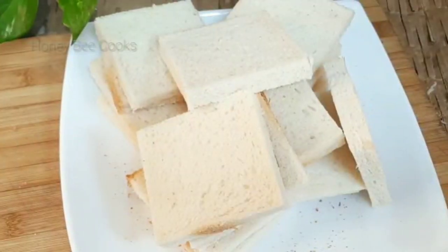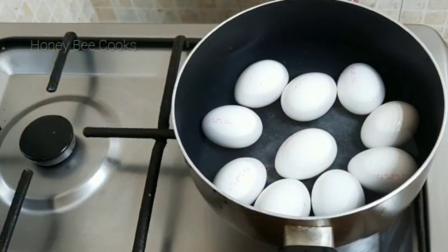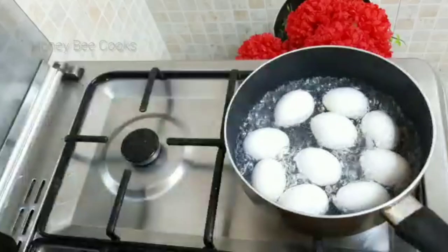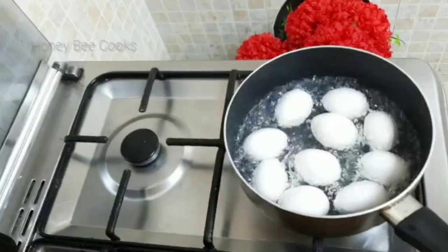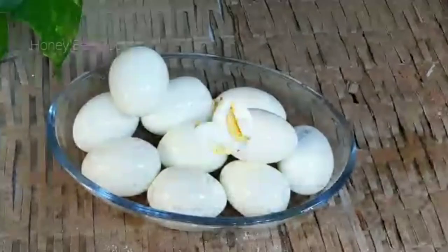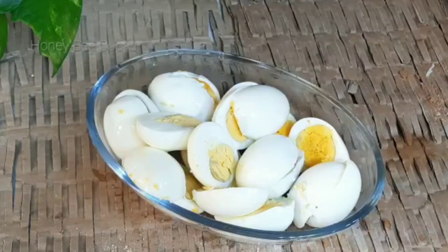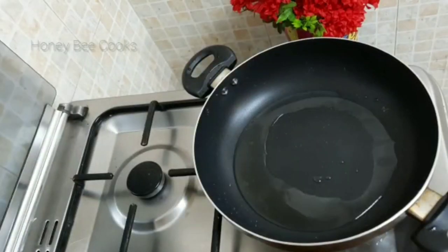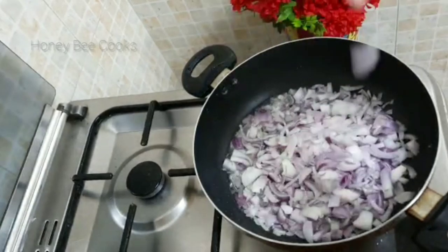I want to use vegetables and egg for this filling. I am going to put those eggs aside. Now I have designated the vegetables. I will wrap two beans inside. Now we are ready for the masala. Next step is to put 2 tablespoons of oil in the pan.